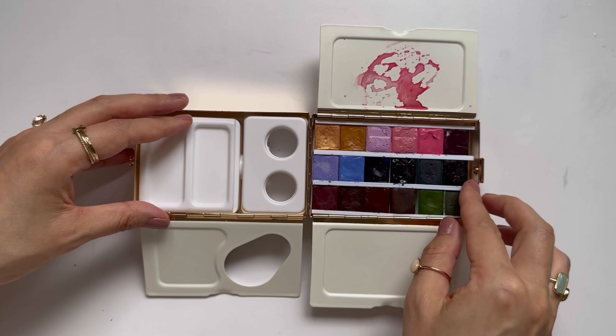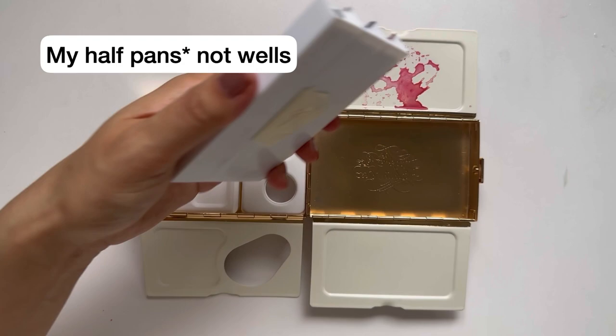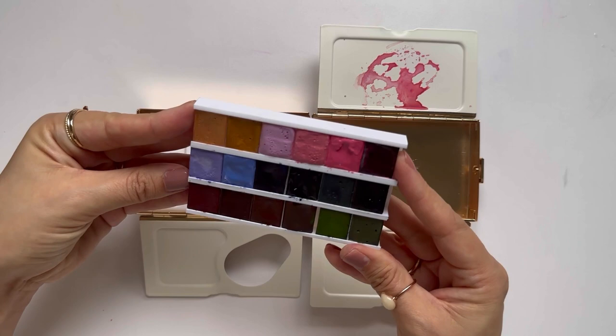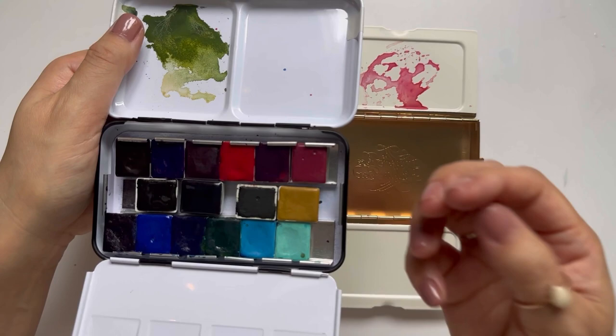They're both plastic so super light. This area on the right comes with a plastic holder that I have my wells in. When I first took it out, this plastic thing does feel kind of on the flimsy or cheaper side. Usually I'm used to housing my half pans in a metal palette, but I'm actually pretty surprised with the design.